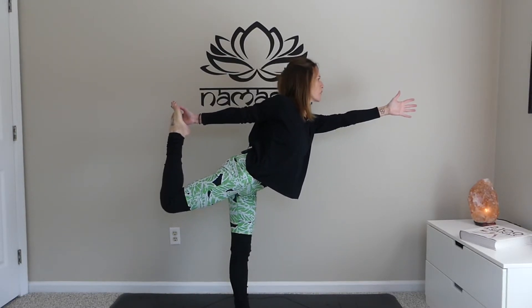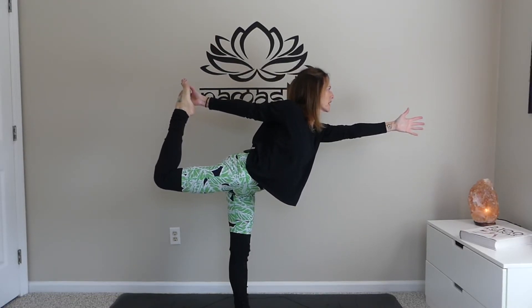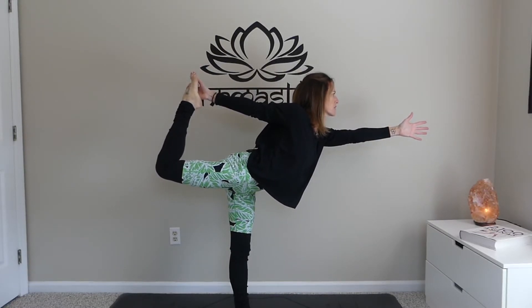Reaching forward, you can begin to play around with this — kick, kicking the foot into the hand, hand into the foot.